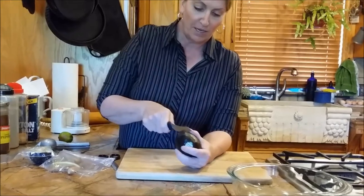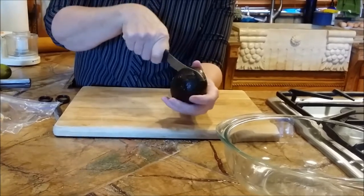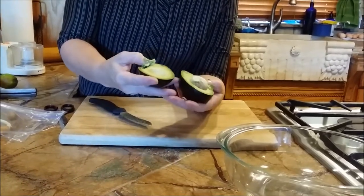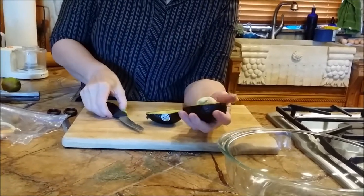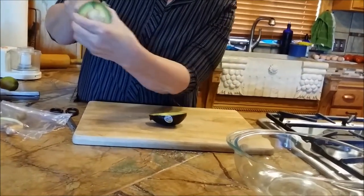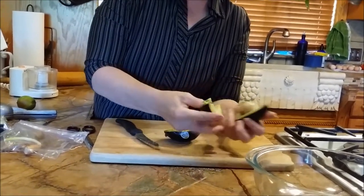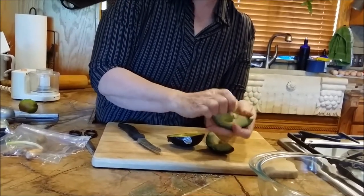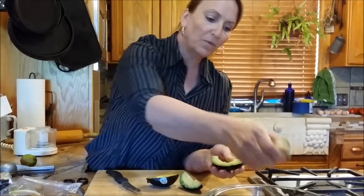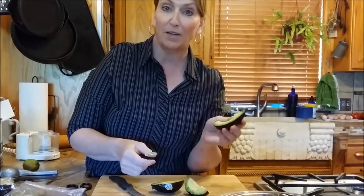We're going to take a knife and cut it right down here. You keep coming around, pushing the knife against the stone. Then we're going to put our thumbs in here and separate it — see how nice this is? On the side with the stone, I'm going to do the same thing, pushing the knife against the stone, come around again, and the stone should come off. Most Spanish people will put the stone right into the guacamole because the stone helps keep the avocado from turning brown.